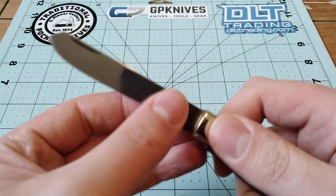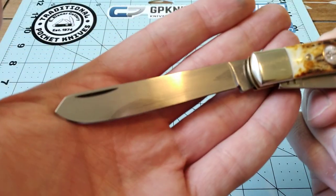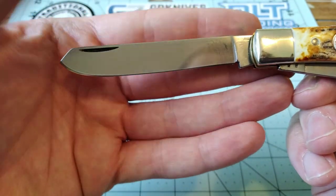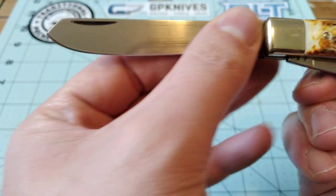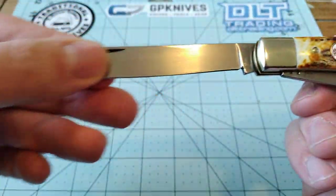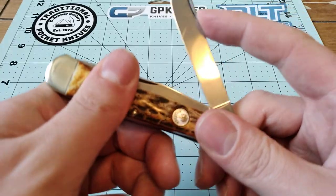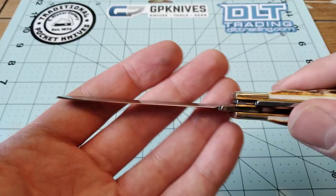The secondary blade is, of course, your traditional spay blade. I think I like this spay blade a little bit more than Case's spay blade, although this one is ground a little weird — like, it's not completely straight, it has a little bit of a recurve back here. I don't know if that's intentional or just a part of the grinding process. But either way, I like the spay blade. The action on the spay blade isn't quite as strong as the action on the clip point blade, but that being said, it doesn't have any blade wrap, so that's nice.